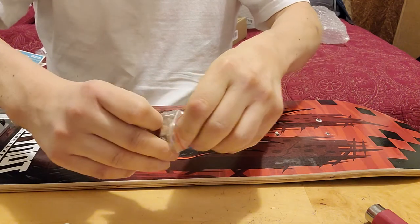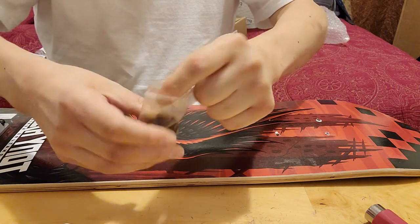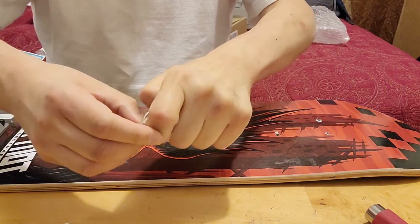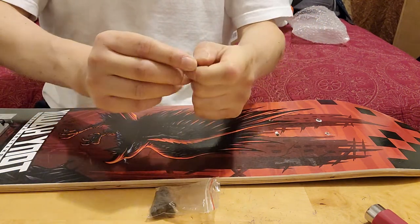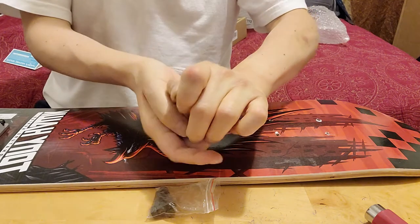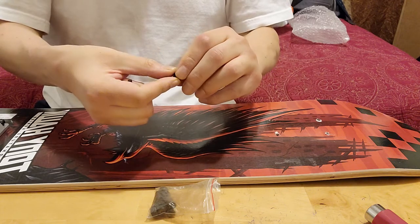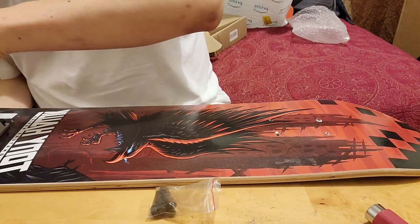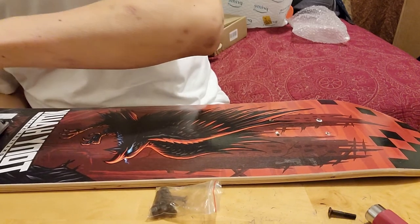Have you ever seen anyone struggle so much with something? Let me know down in the comments. I don't even know if it's still recording - if I have enough memory on my phone to record this long. How long are we into the video, like 30 minutes? Probably more. But we're getting there.